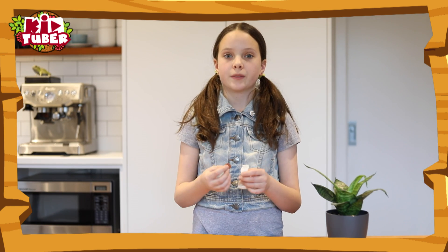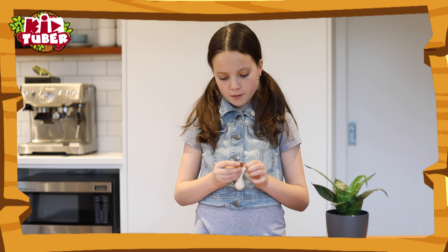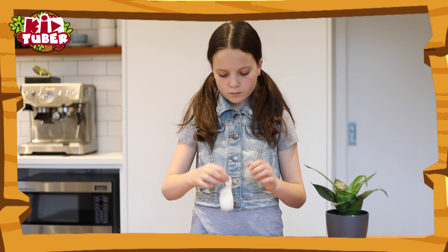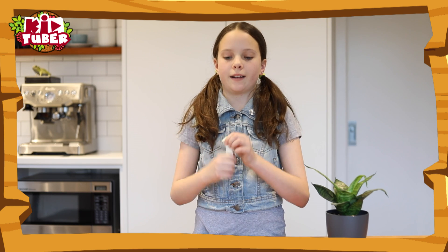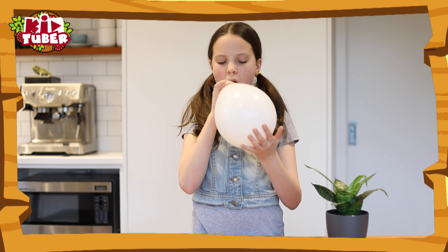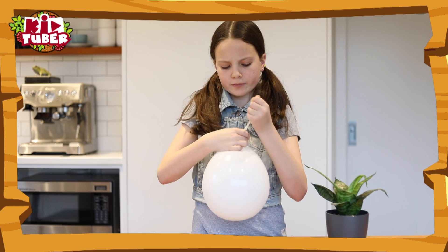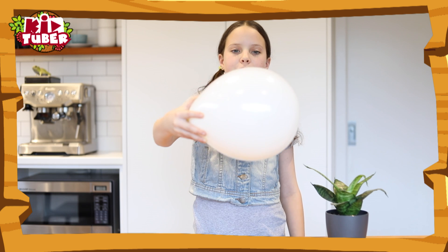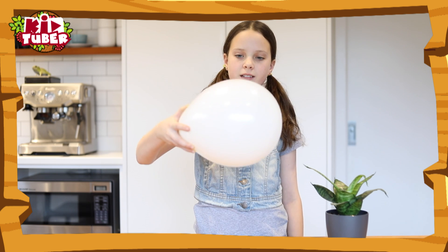For this one, you'll need a coin and a balloon. Just put the coin inside the balloon, blow it up and then tie it off. Shake the balloon like this. Can you see what the coin is doing? It's spinning around the inside of the balloon on its edge.